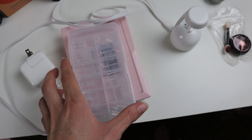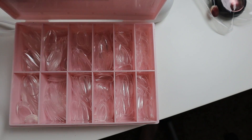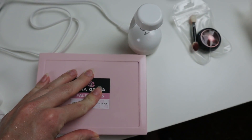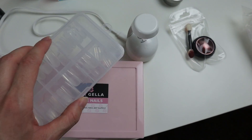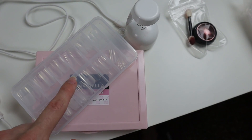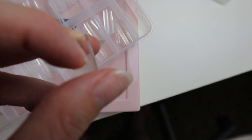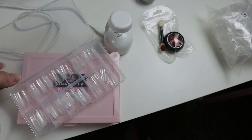Here are two other sets — these are my square ones and these are my almond ones. I'm going to explain how to put the glue on and have it hold. But if you're going to do it sloppy, these square tips that have a little fuzzy section hold a lot better even with a sloppy application.